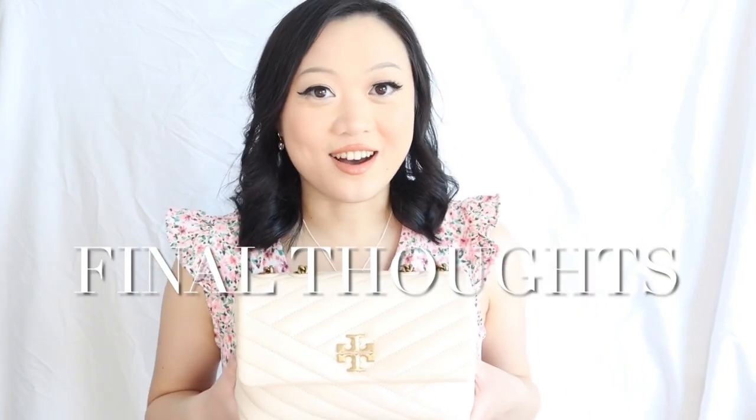Overall I would rate this bag a high 7.5 out of 10. It is definitely an amazingly luxurious alternative to the Chanel classic flap for a fraction of the price, especially if you can get it on sale or with a discount like I did. Really, this is your cheapest option if you want a high-quality luxurious flap-style bag. I'll probably get another one in the Devon Sand — the mauvey pink color — if it ever comes back. That's it for this video! If it was helpful, please give it a like and consider subscribing for more honest bag reviews. Thank you so much for watching — see you in the next one!